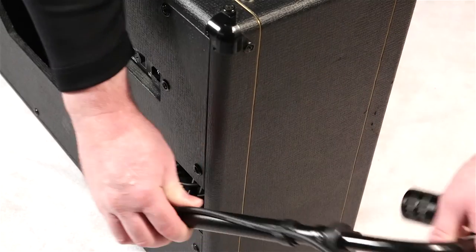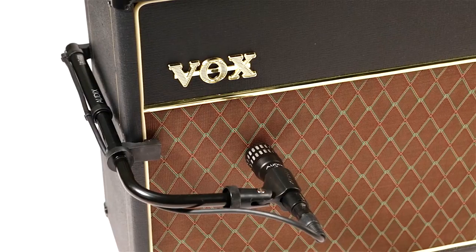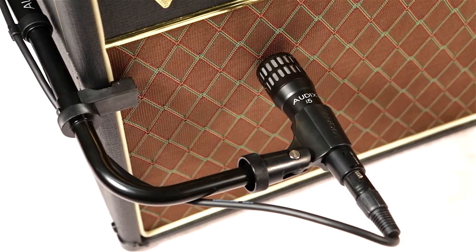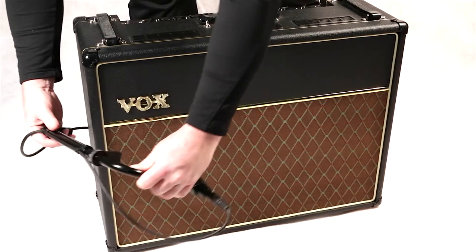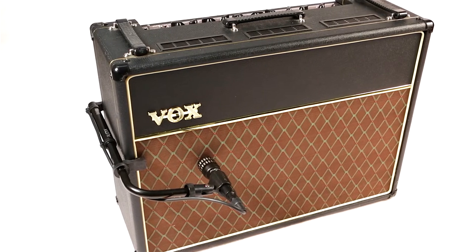The Cab Grabber is also easily removed and can be stored pretty much anywhere with ease. The innovative design accommodates almost any amp on the market, and the patented tension fit works with combo amps and cabinets from 8 to 14 inches in depth.